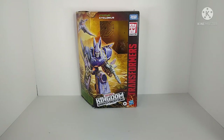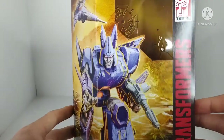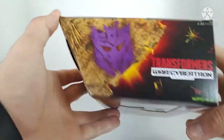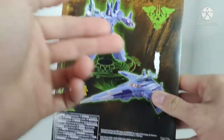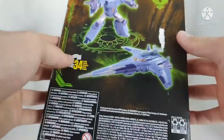Kicking off this review by looking at the packaging. The packaging is standard for Kingdom — all what we've come to know and love. You've got Cyclonus on the front. Come around to the side and you've got his jet mode. Decepticon symbol, cool stuff on the bottom. On the side we've got that amazing Kingdom box art. On the back there's a picture of Cyclonus in his robot mode and his jet mode — he transforms in 34 steps.